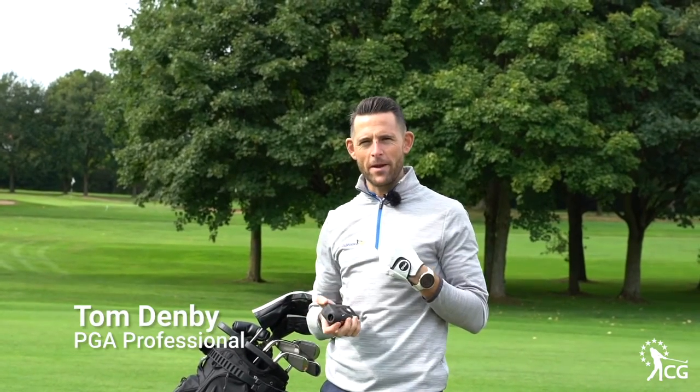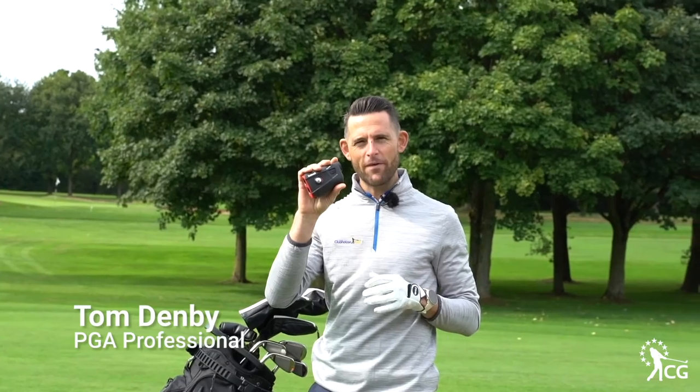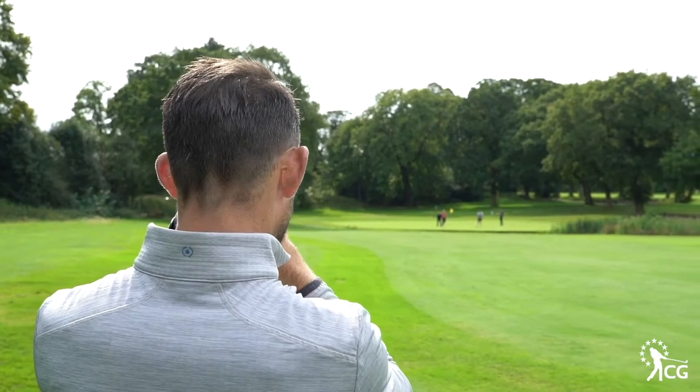This is Clubhouse Golf. I'm Tom Denby and this is the new Bushnell Tour V5 Shift. Bushnell have been leaders in laser technology and this is absolutely no different. We've got a couple of different options on the actual unit here.